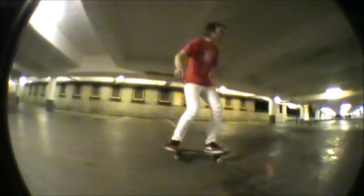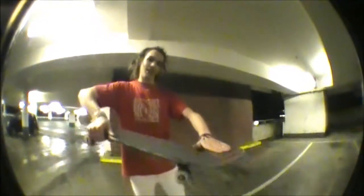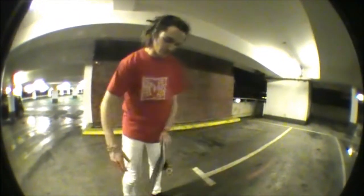I'm going to teach you how to do nollie shove-its today. To do nollie shove-its, you want to put your feet here and hang your toes off a little bit. Then you want to pop off your front foot and push it forwards so it flips off.